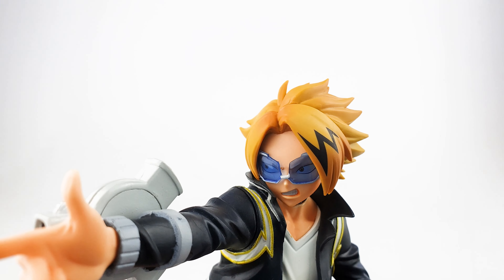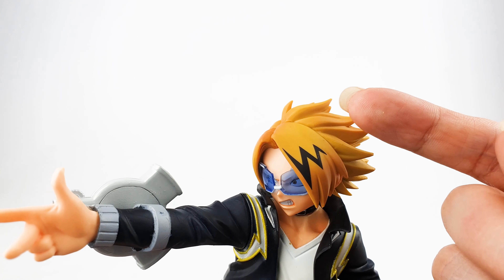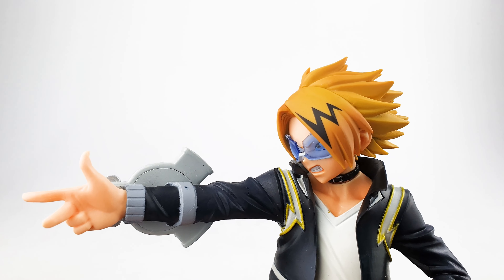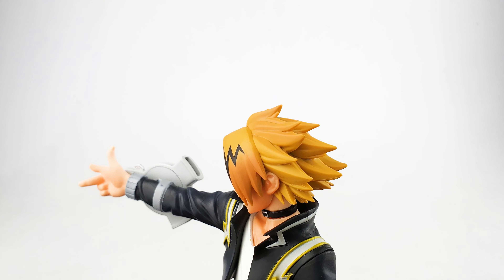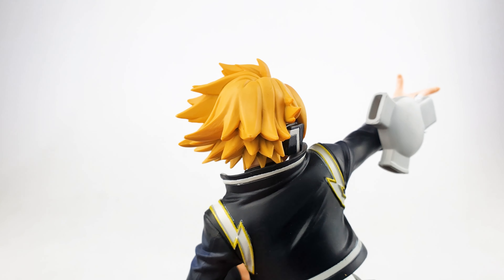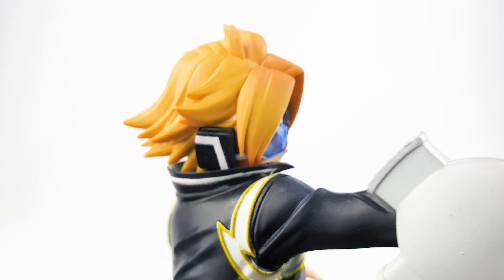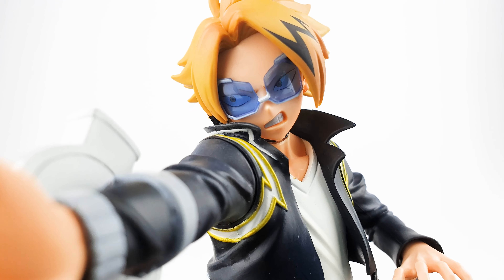Let's take a closer look at Denki Kaminari's head. He has blonde hair with a slight gradient from yellow to light brown, and his signature black streaks that kind of look like lightning bolts. His hair is very well sculpted — a little bit spiky. At his right ear you'll see he has an earpiece which he uses to communicate with electrical devices, and he is wearing blue translucent visors.